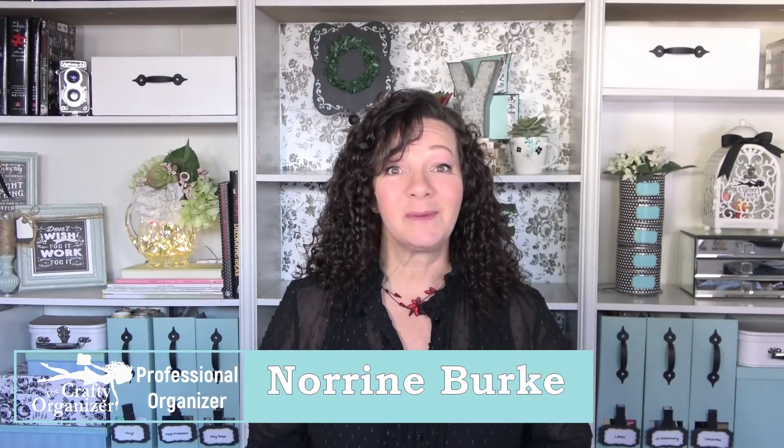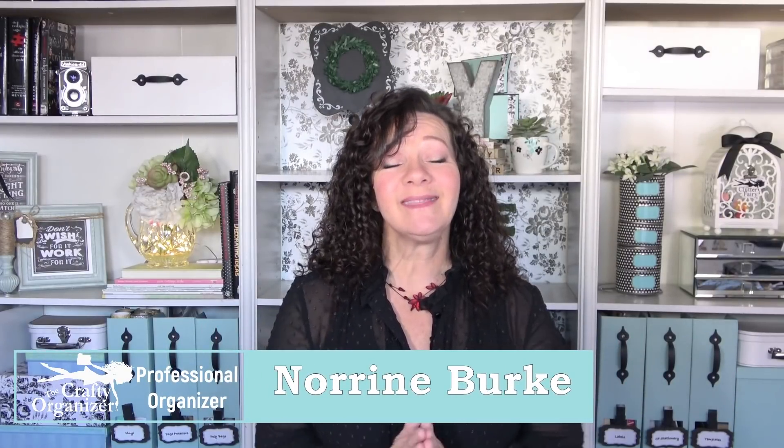Hello, welcome. I'm Noreen Burke from The Crafty Organizer. If you're returning, thank you. If you're new, welcome. On this channel, I love bringing you ways to get organized, do some decluttering, DIYs, upcycles, and the occasional crafty project.